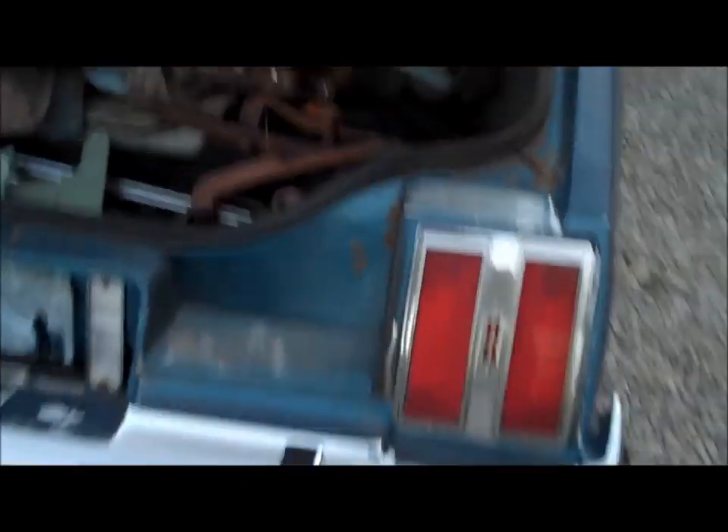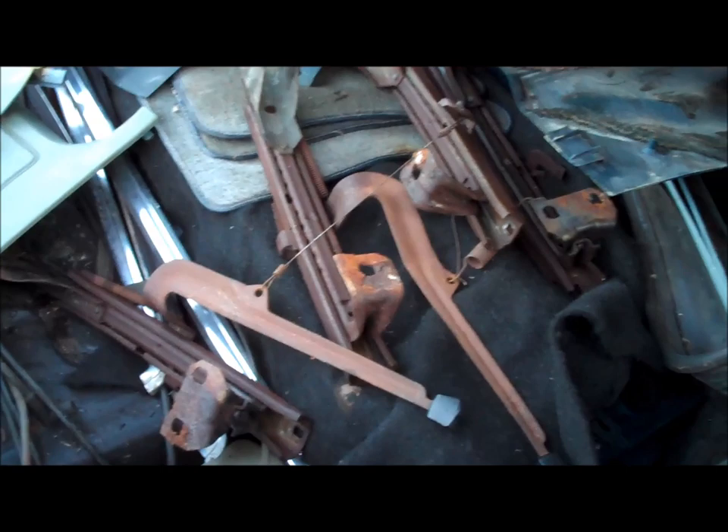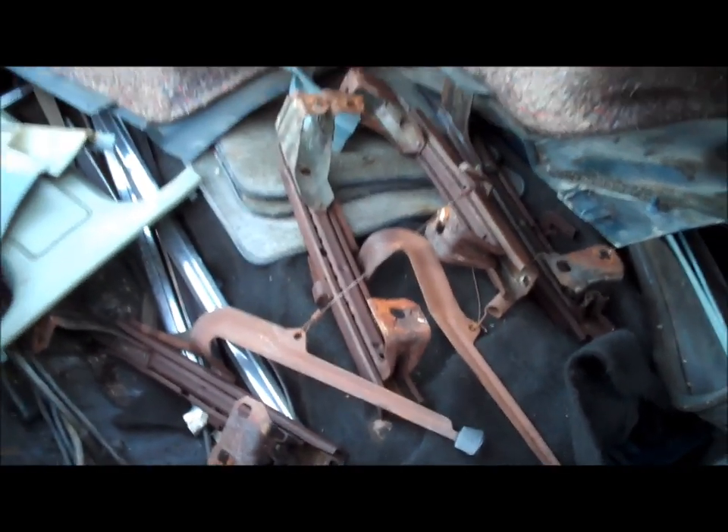I'm going to go ahead and start taking these seats apart, replace the lower bottom piece on the driver seat, and bolt on the seat tracks that I took off the Firebird seats that are sitting in the trunk. I'll be cleaning up some of that stuff and using up some of those parts.